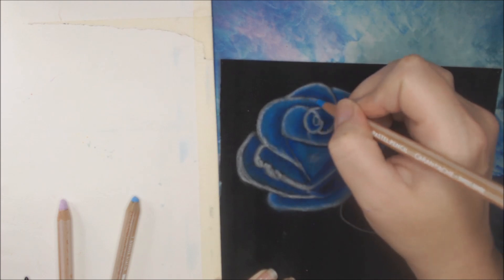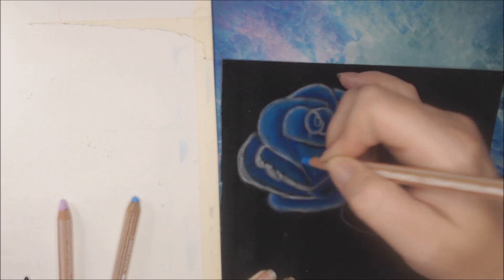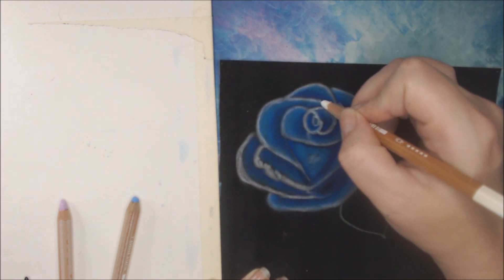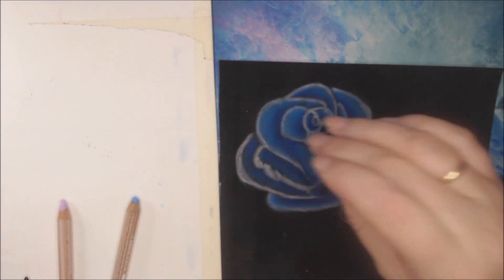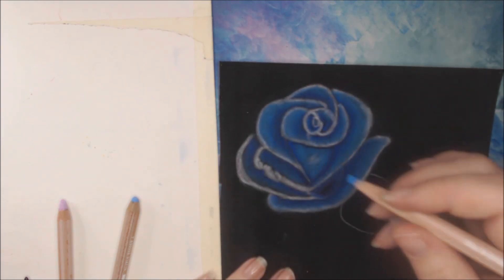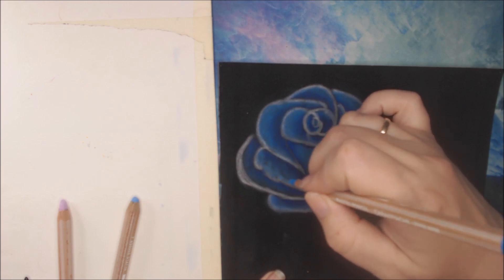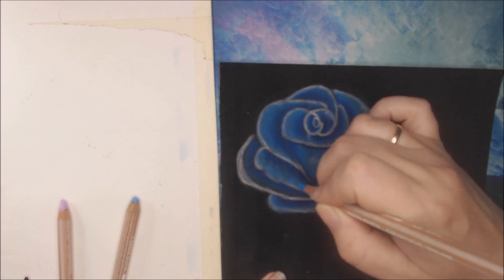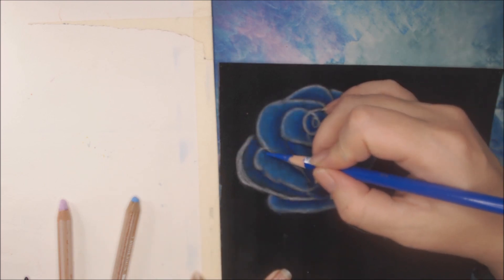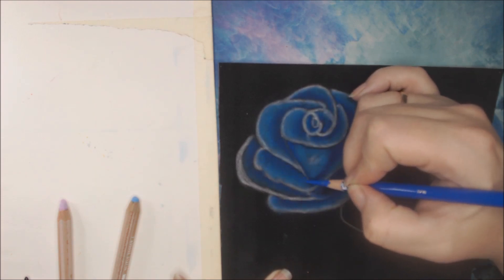This usually doesn't take this long - pastels are really a fast medium and that is one of the things I really love about it. But on this black paper I really need a whole lot of layers. Of course my camera doesn't really help me either, just being a goof. I used a big part of this because those shimmery colors are awesome. I'm just feeding the paper with pigment.